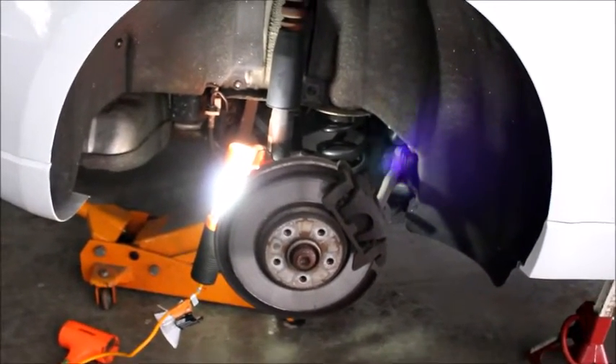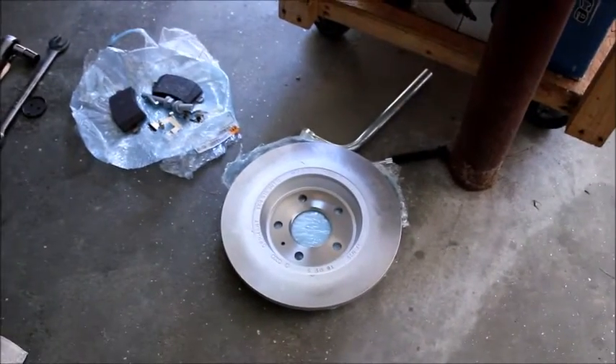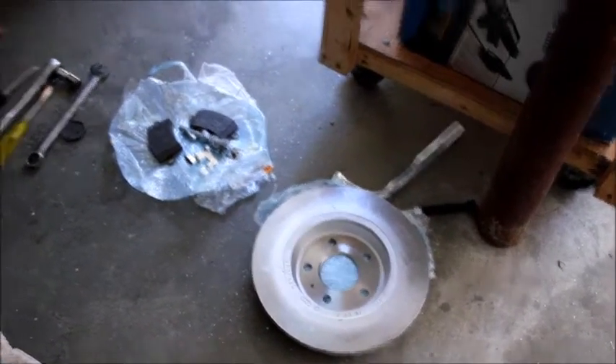Now that I know what I'm doing, I'm going to show you start to finish. This should take half an hour once you have all your tools lined up and all your parts. I already cleaned any possible grease off the drum — it's ready to go in. First thing to do is take off the caliper itself.